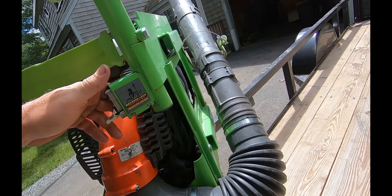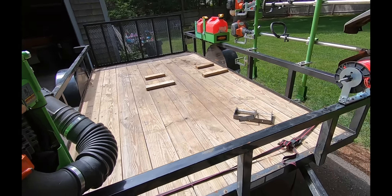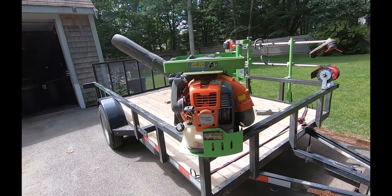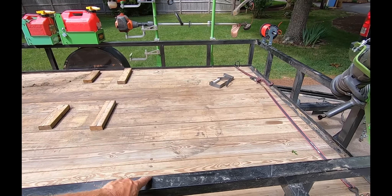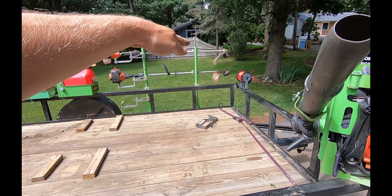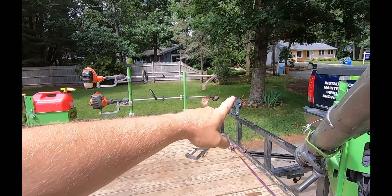It's staying nice and sturdy — the blower tube spins around and connects right there. Like I said in a previous video, the only thing left I want to get is the Green Touch tool rack holder. I'm probably going to order it right now and bolt it right here — it's the four-place hand tool rack.